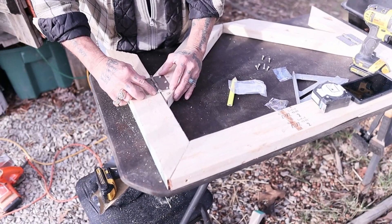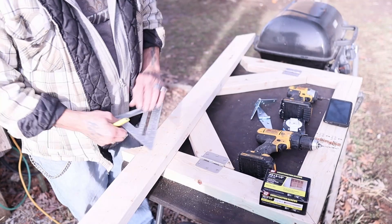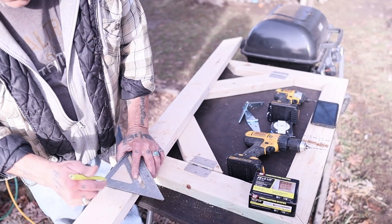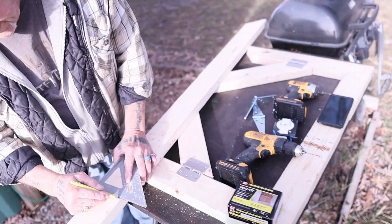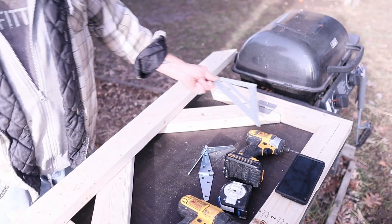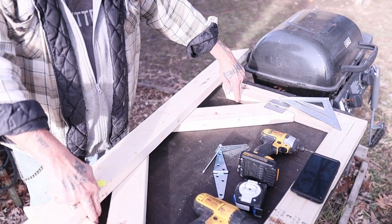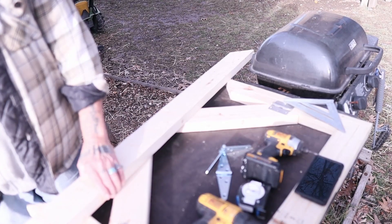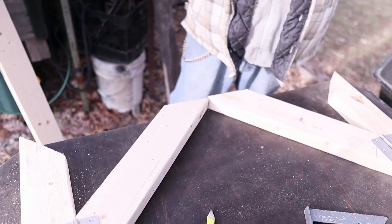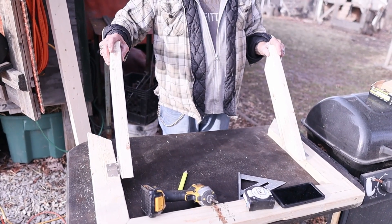Now we're cutting this board to put on the wall to hang it on — going 28 inches inside to inside of the boards right there. Because if you don't go inside to inside, when you go to let it down they'll catch on the 45. Here's how it works: when it falls down off the wall, you flip the leg out like this and it sets against the board that's on the wall.